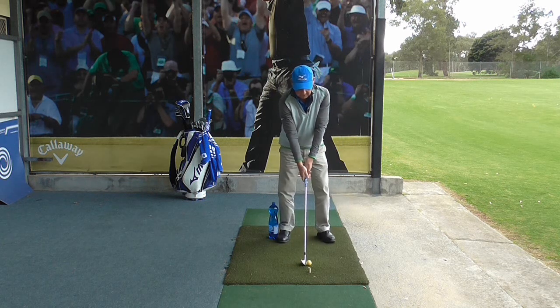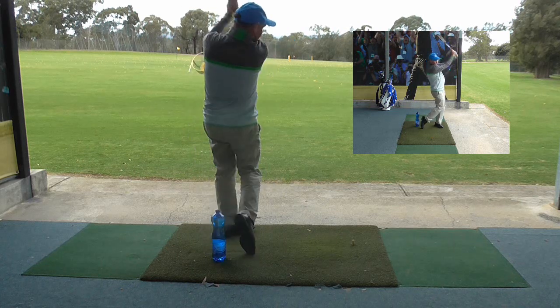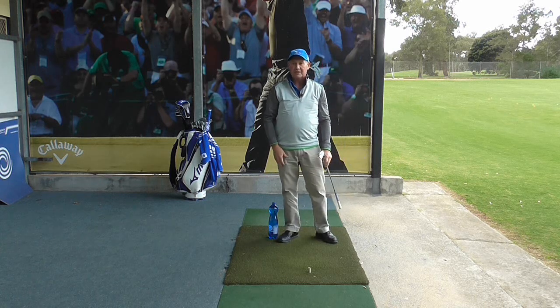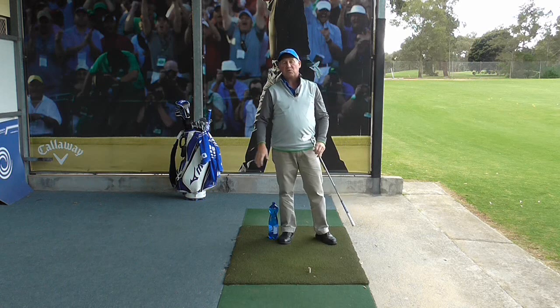Alternatively, if I can turn around and hit the shot correctly, I haven't touched the drink bottle and it's still there. So that improves my weight transference and it stops me from falling back.